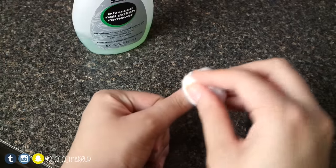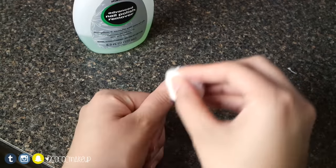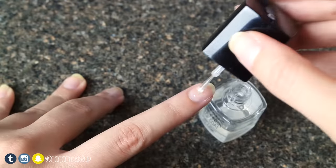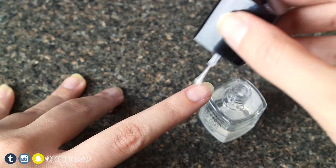To start, I'll take a cotton ball with the nail polish remover to remove any glue or nail polish that I had on my fingers. Then I'll wash my hands thoroughly. I'm then going to apply the top coat to my nails — I just feel like this helps to protect my natural nails.